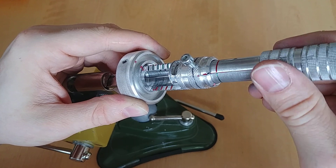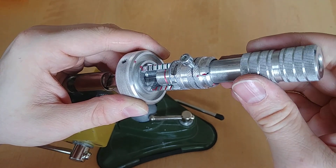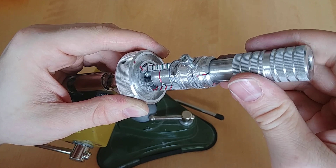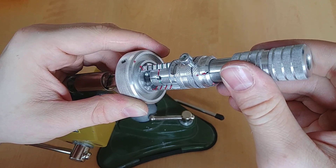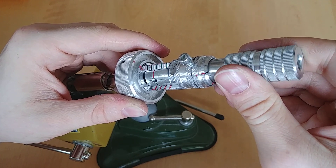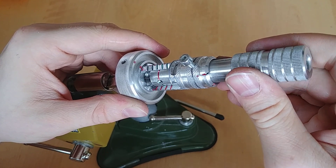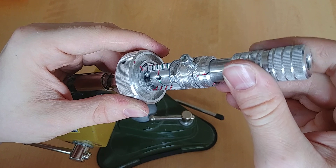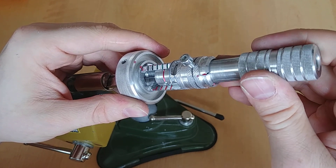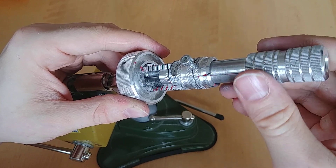So that was pretty much only the first pin. Let's go back to the other side. So we dropped into a false set. So that's pretty easy to find the pins which are binding. The side seems to be picked.